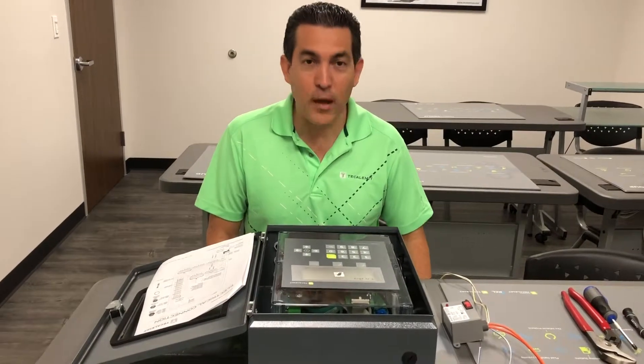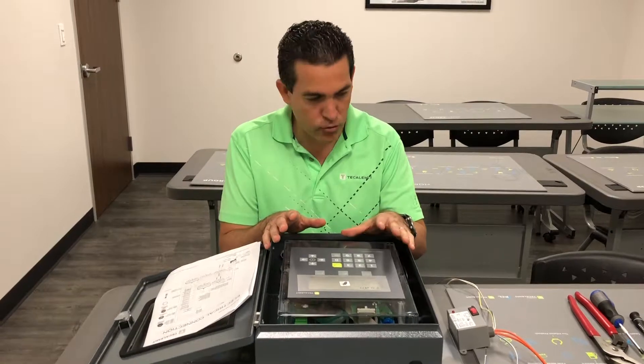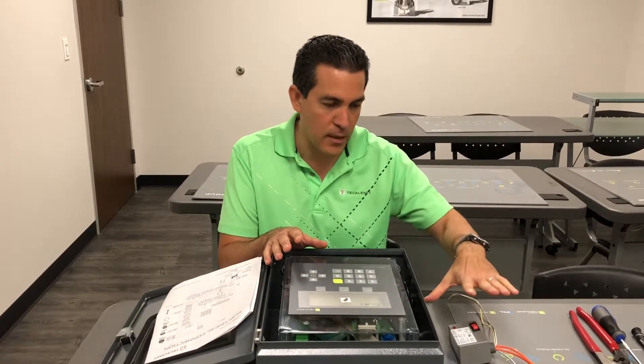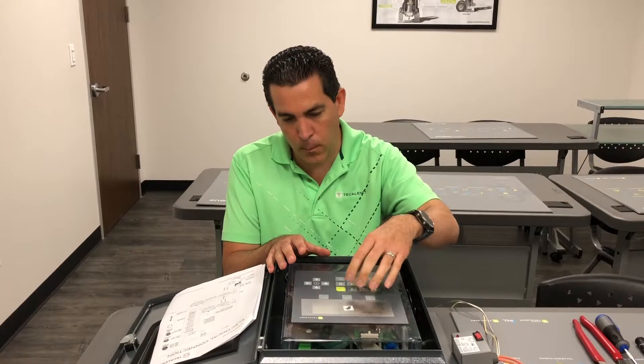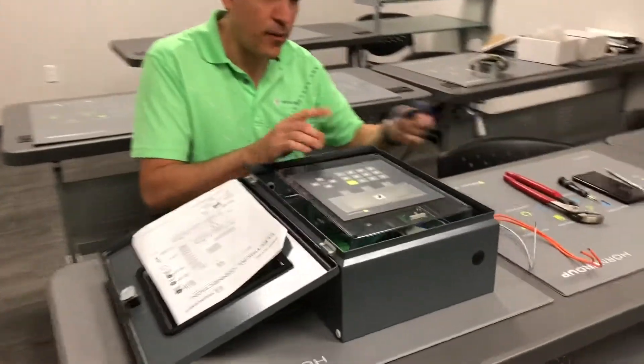Welcome back. This is Module 8 — here we're going to guide you and teach you how to hook up the contactor relays on a per-pump module. Come around and let me show you.